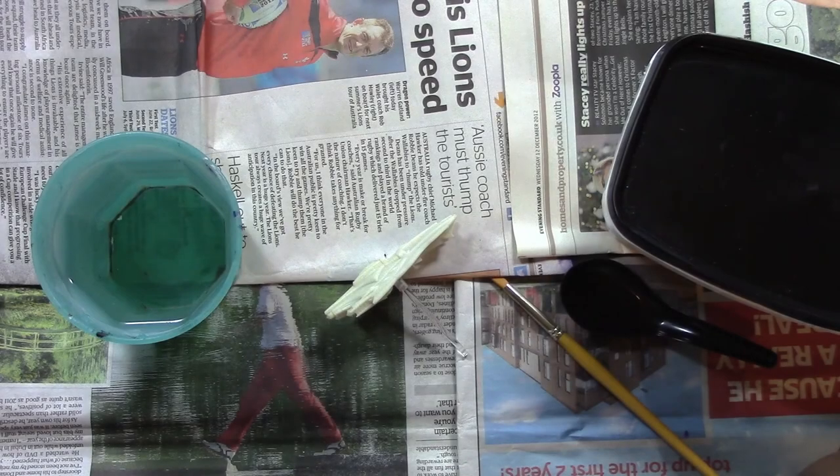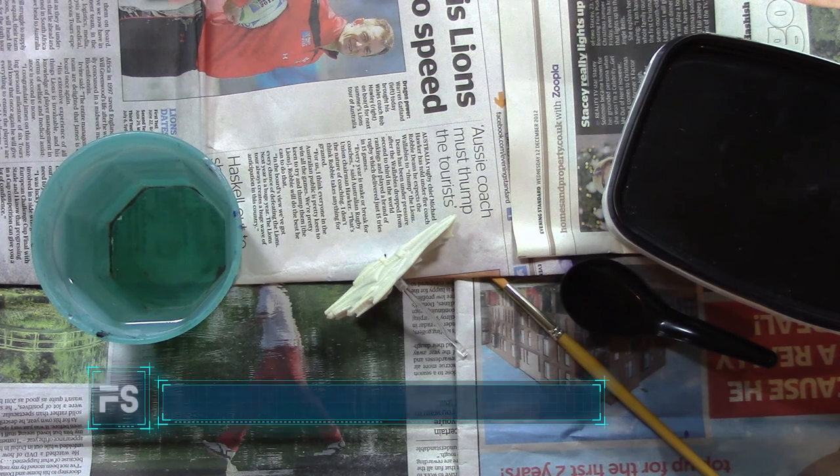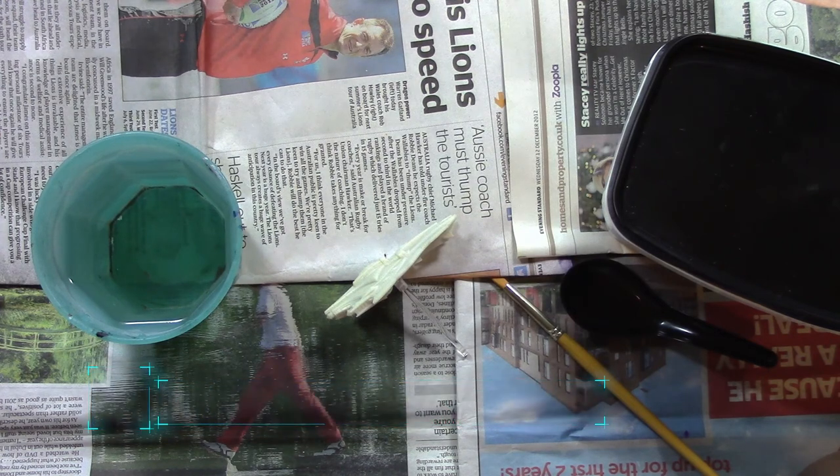Hello everyone and welcome to another FleetSignal video, the first of 2015. Happy New Year! My name is Alex and today I'm going to talk about and show you how to prime a miniature — in this case a Firestorm miniature — with Gesso. I thought I'd make a video to show you how easy it is to prime miniatures with Gesso.